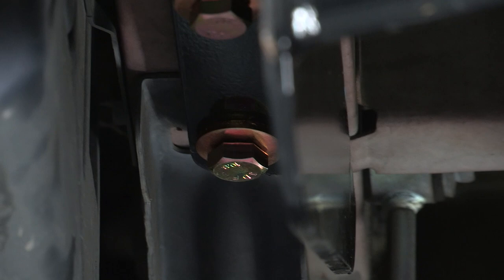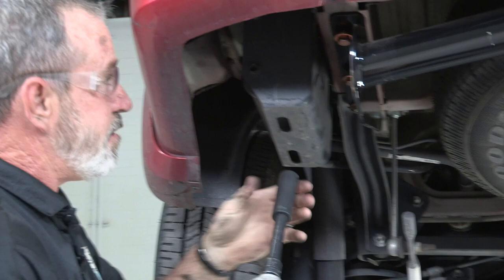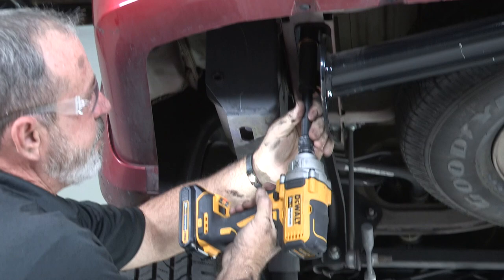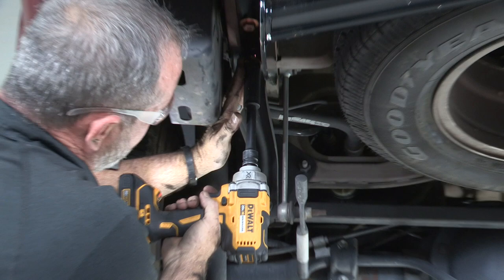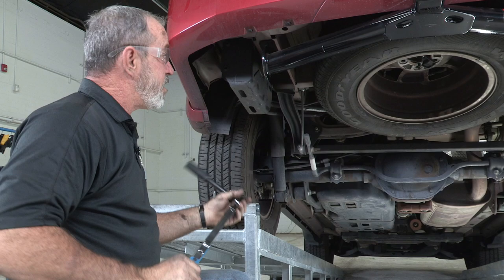I'm going to take our impact again with a 19mm socket this time and just snug everything down before I torque it. Now we're going to torque the bolts down to 79 foot-pounds per the manufacturer, using a 5-inch extension and again the 19mm socket.